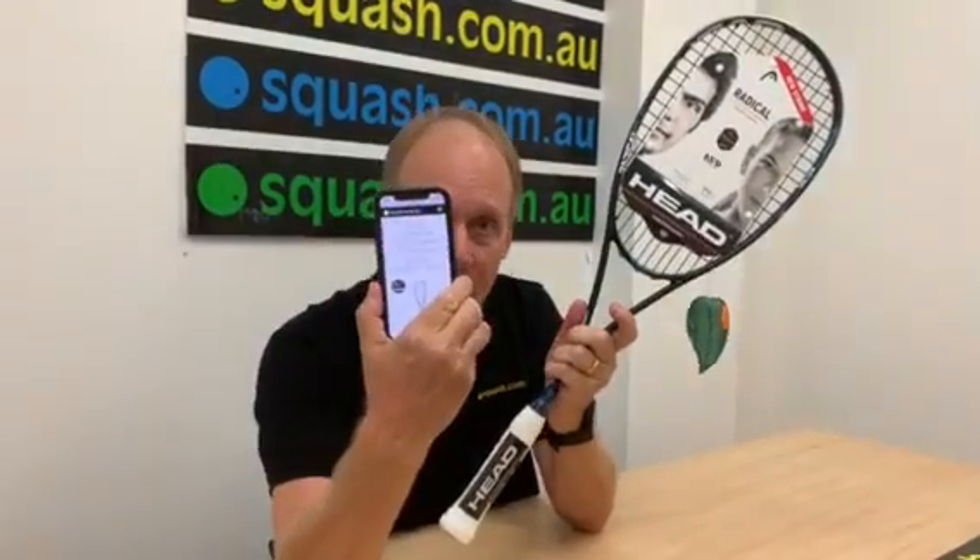This was $239, now $189. If you haven't looked it up on the app, go in there and do it — it's a bargain.